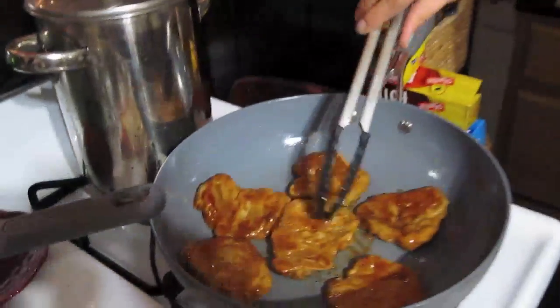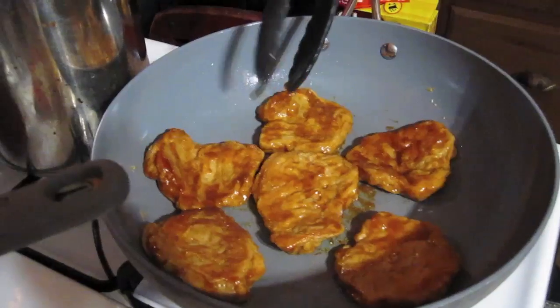The final step is not extremely necessary but it takes it to a whole other level — browning off the barbecue sauce so it gets all caramely and the sugar gets all delicious and crispy. You just want to do about a minute on each side so it gets like it was on the barbecue grill. Mark is gonna taste it.